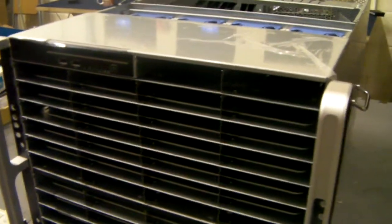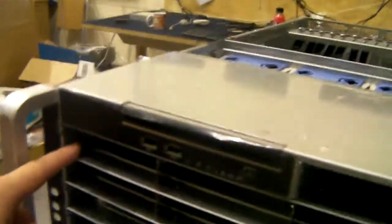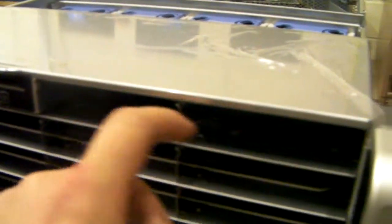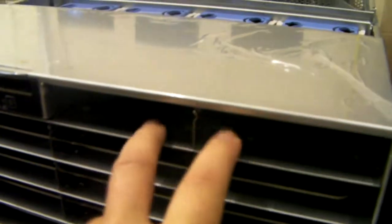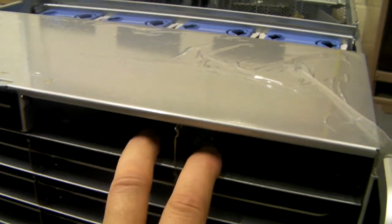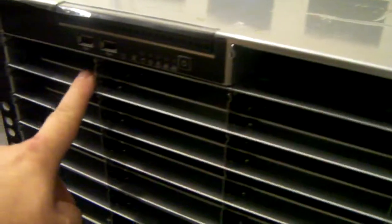Basically, what you've got is these 48 hotswap caddies going down and across. And then you've got a further two on the top, which can be used for an OS. They've just got rear SATA connections, as opposed to the rest of them, which are connected via a MiniSAS backplane.